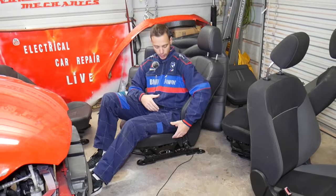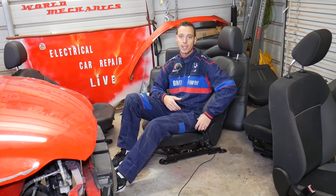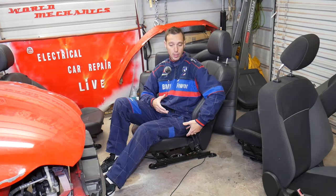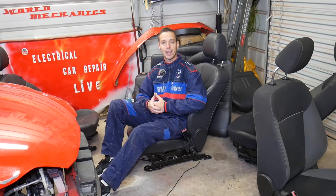In order to remove and replace the seat belt buckle, you have to go ahead and remove the whole seat out of the car. Most of the time — nine out of ten times — that's how you do it. We'll explain what needs to be done to remove your seat so you can get to the seat belt buckle, and then how to remove and replace it.